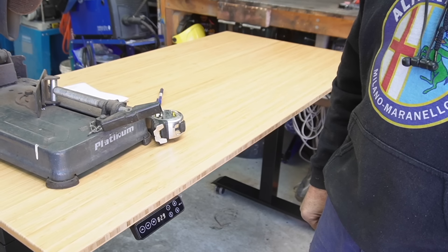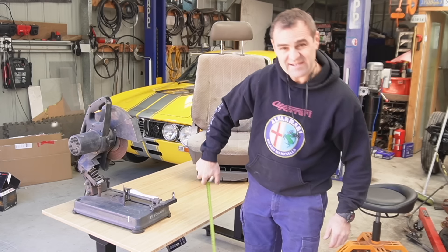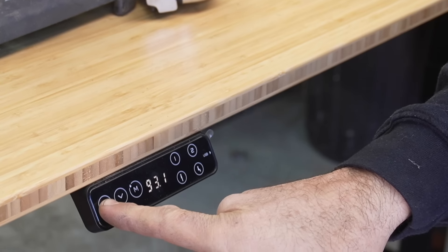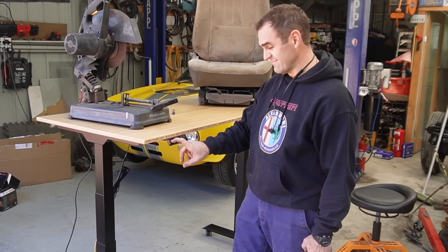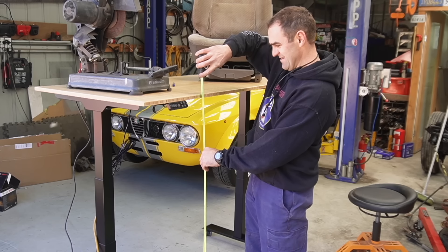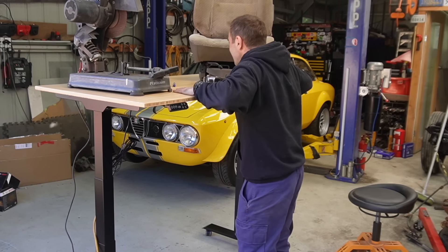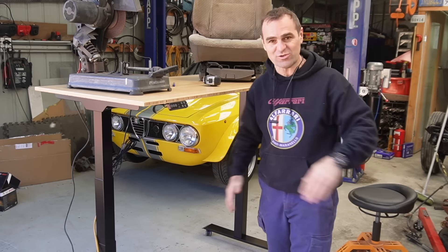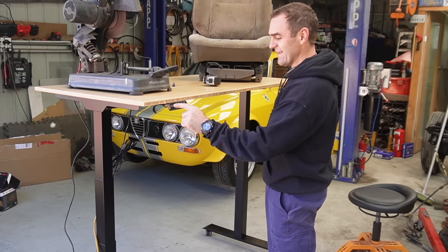If I lower it down the way I currently have it set up, at its lowest point I'm looking at about 65 centimetres high, and then if I raise it all the way up, it goes up to a monstrous 1.3 metres, and it's still super stable at this height with all this stuff on it. It is amazing that on my dodgy floor it's still really stable at 1.3 metres high.